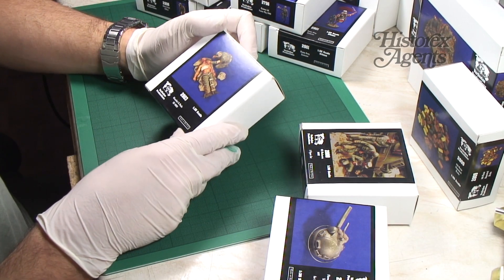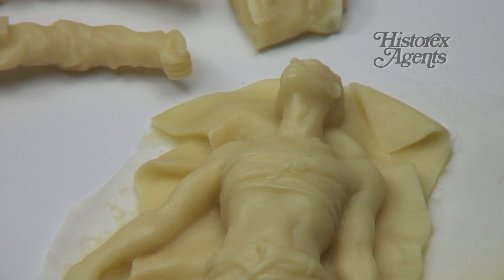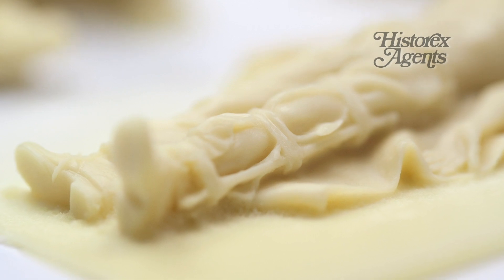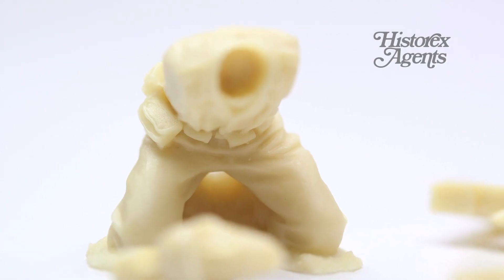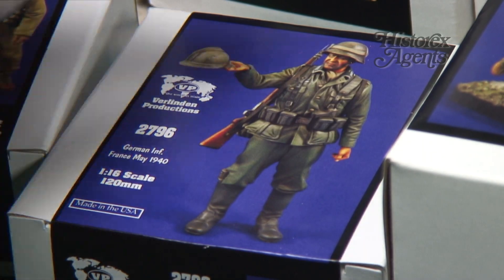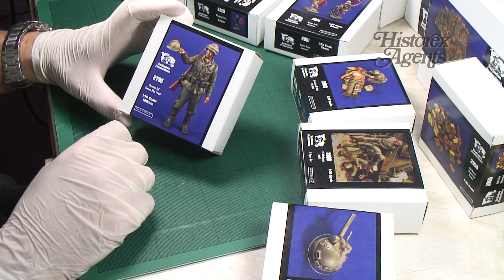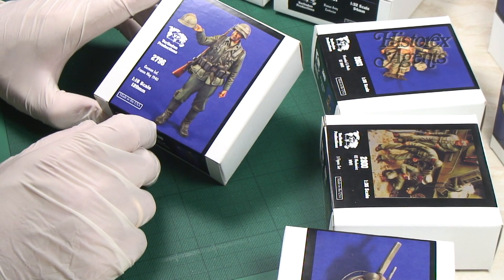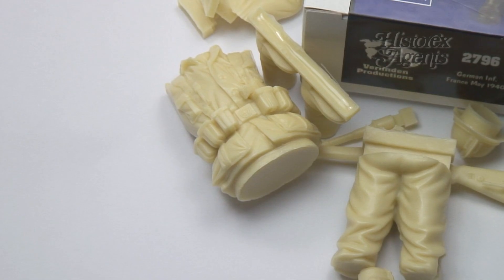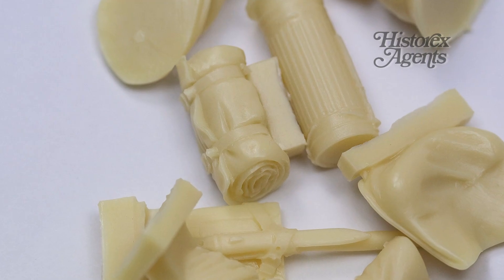Next up is a great idea for a release featuring a subject matter that isn't always covered by model manufacturers. We've got a wounded soldier and a US medic under reference number 2803. 2796 is a 1/16th scale or 120mm release — a German infantryman, France May 1940 — and it looks like a very attractive figure to paint. Very cleanly cast.